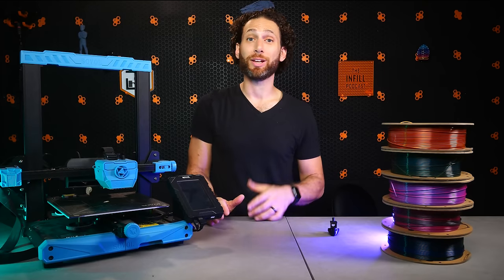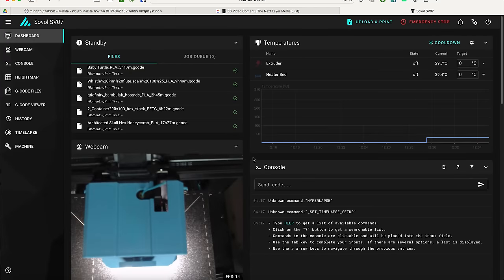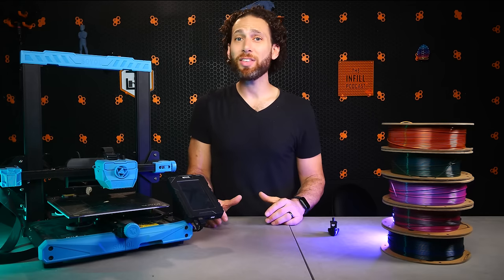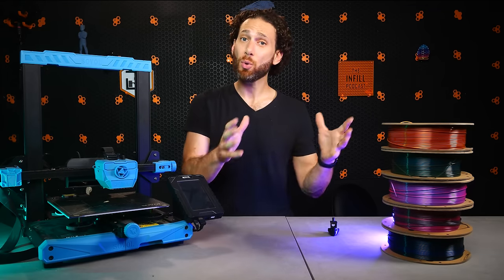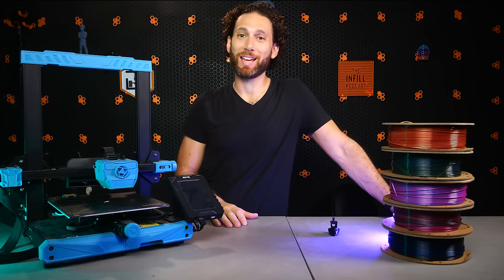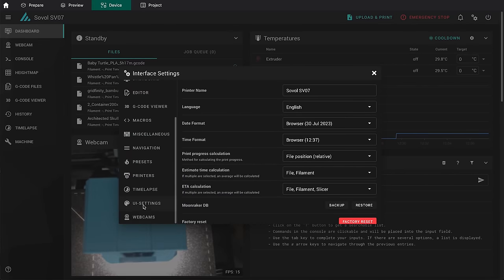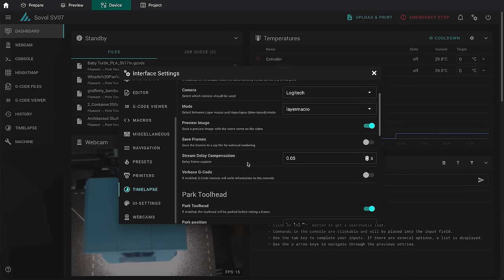Many people, myself included, also find that the simplified, cleaner codebase runs faster and lighter than OctoPrint. And yet, one of the things that keeps people loyal to OctoPrint is the incredibly mature plugin ecosystem and directory, which offers hundreds of plugins that add amazing functionality to do just about anything you could possibly want.